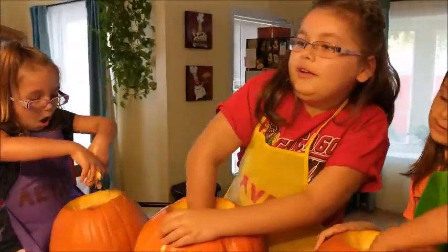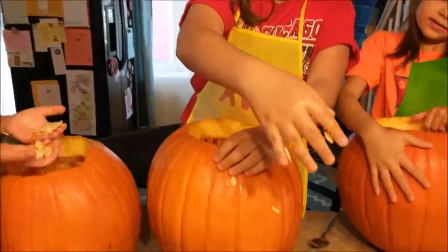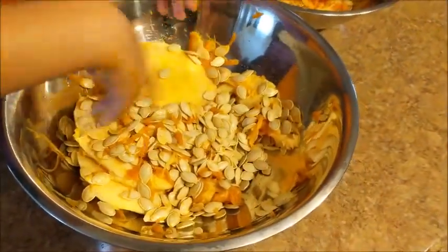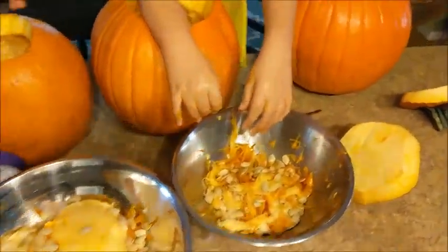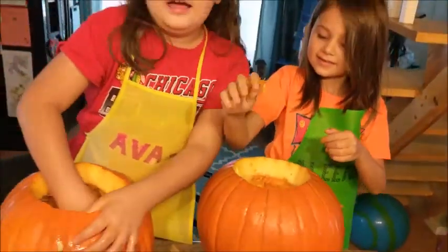And right now we are just trying to get these guts and stuff out. You can tell we are nice and close to being done. I think I threw guts on the floor. Did I throw guts on the floor? No? Yes? I don't know.